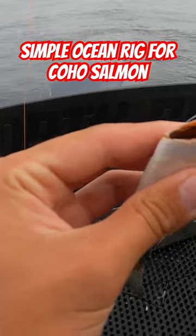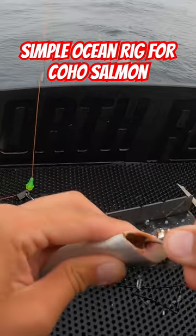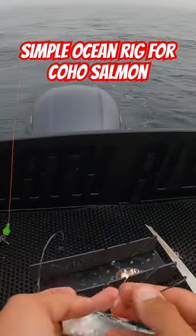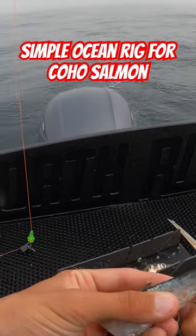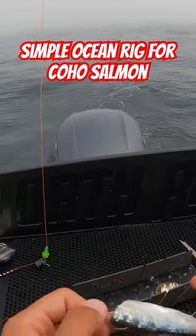I go right through the very tip, go around the spine just like that, right out the straight at the top. Then I take this hook and put that in right here, and very carefully without trying to rip it, put it through so it looks just like that, and then that hook dangles right out here.